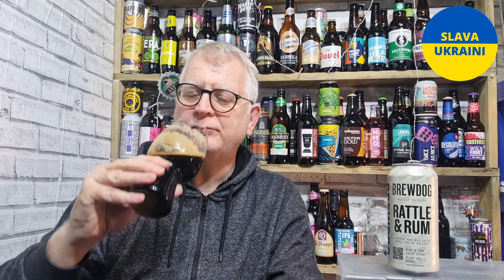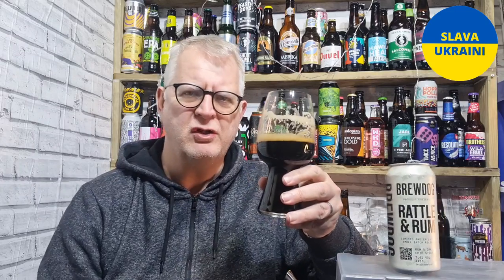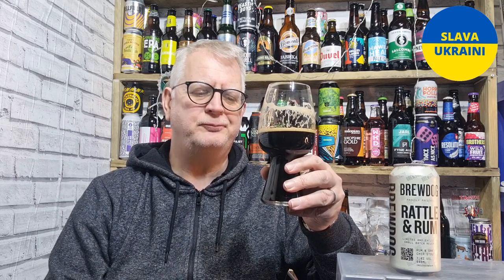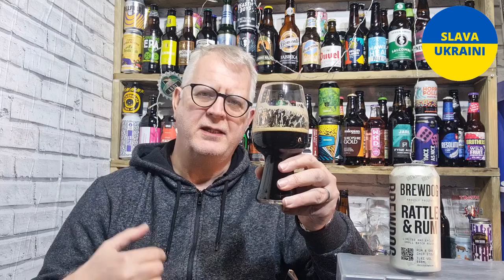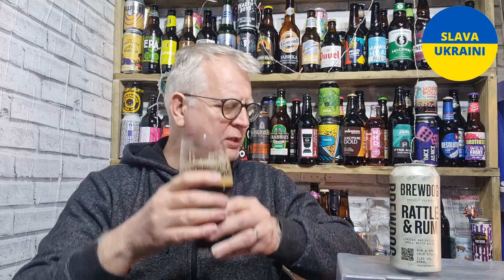It is really good. Alcohol-wise, you can tell you're drinking something a little bit above sessionable strength, but it's not overly strong — no harshness from the alcohol, it's quite a smooth stout. Flavour-wise, it follows the nose: you've got chocolate, rum, a little bit of raisin, a little bit of vanilla coming through, and a mostly roasted malt flavour with a little bit of coffee in there as well.